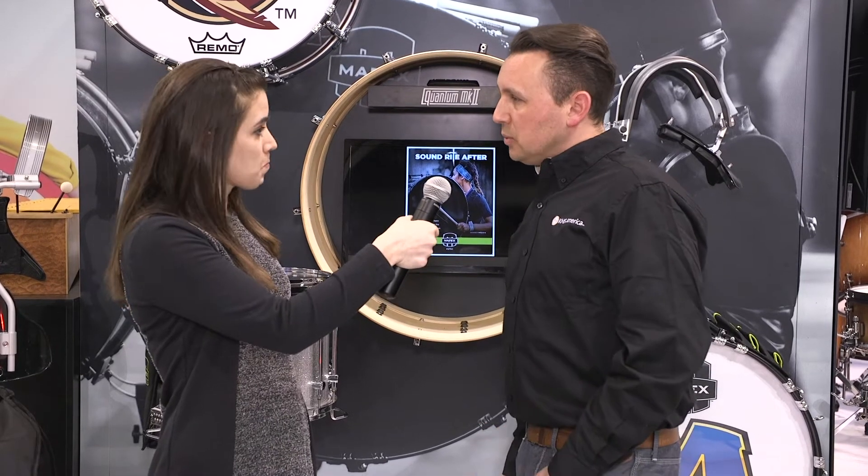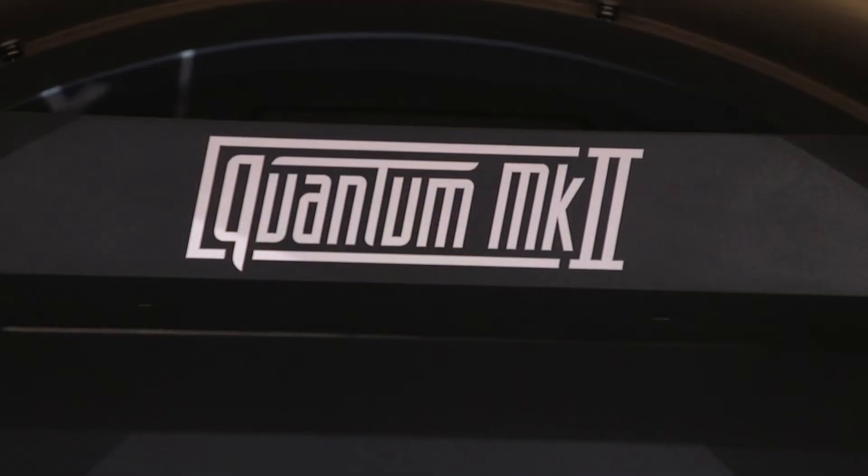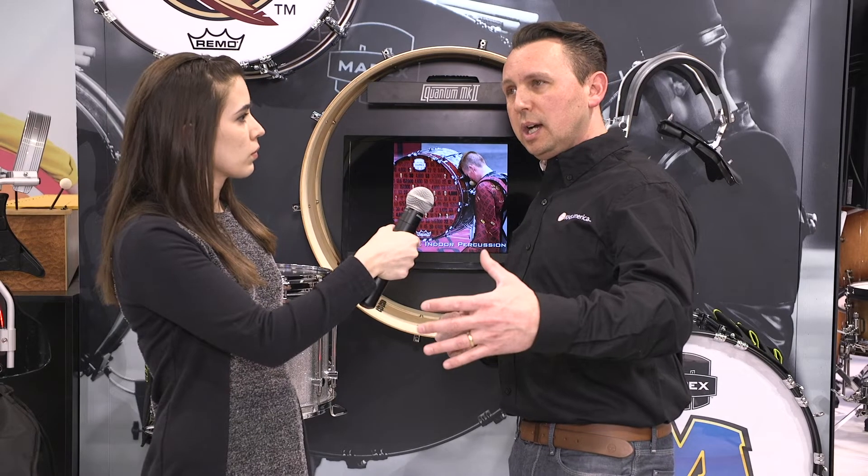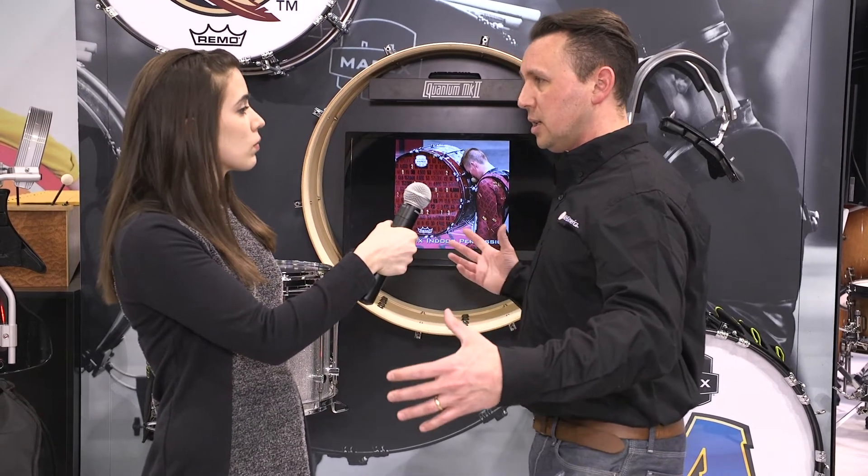Not long ago we relaunched our Quantum Mark II series, brought the new tenors to market first. Snare drums came as the final phase, but this year we're talking about bass drums.